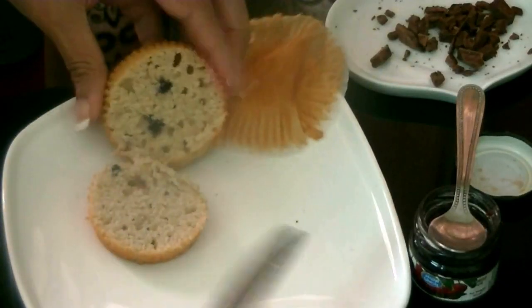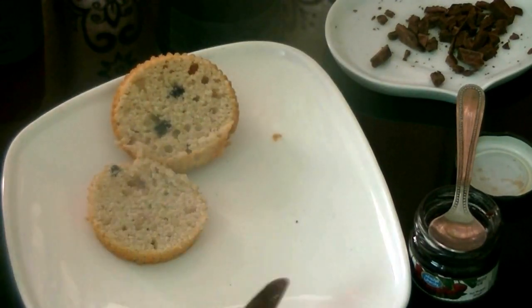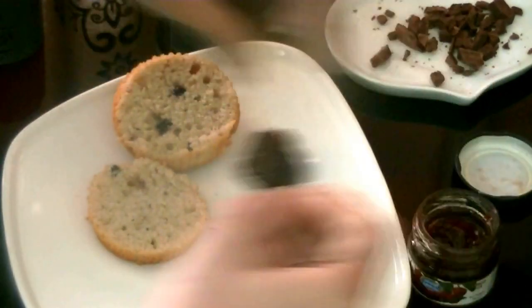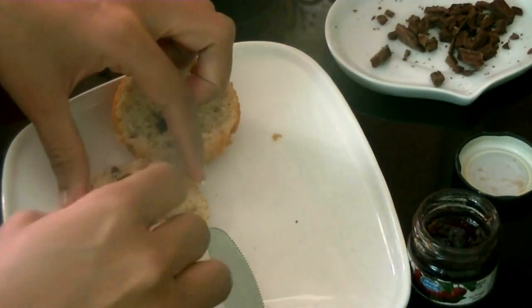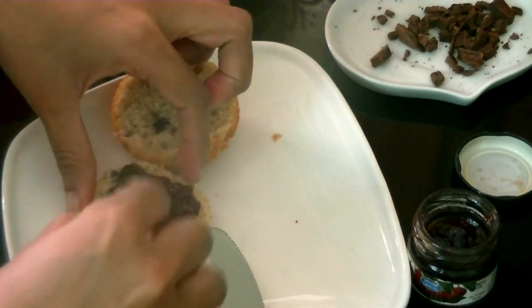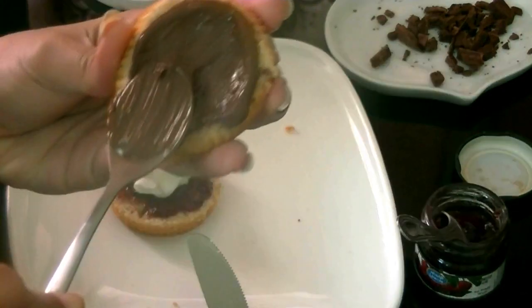All you do is just cut your cupcake in half, and then spread out the blueberry jam on one side — that's what I'm doing now. Spread it out really well. You can also mix two jams if you like, maybe blueberry and raspberry together.